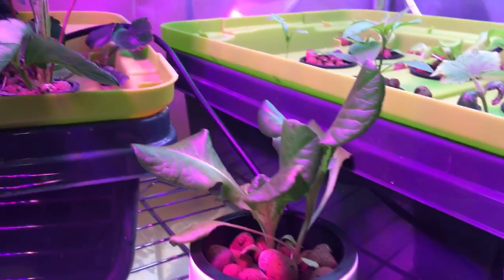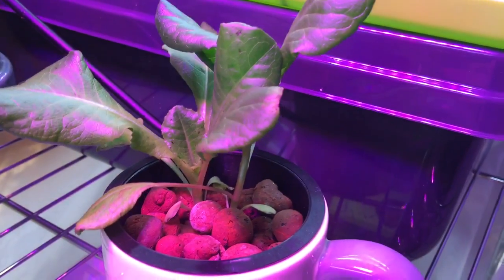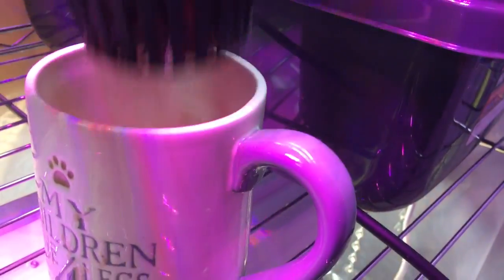Just as an update, my fish water lettuce — the lettuce is still doing okay. It's obviously not as quick to grow as the others that have had nutrients, but for being grown just in fish water, look at these roots — they're doing pretty well. Actually, that one needs a refill.